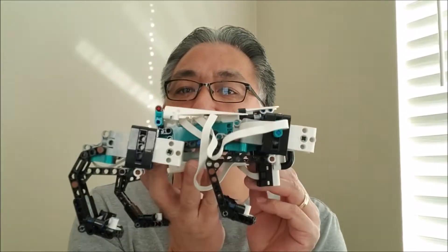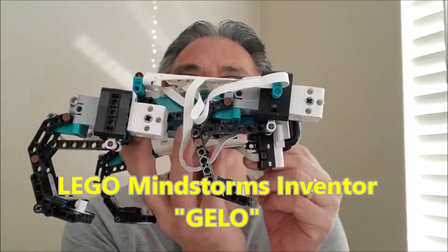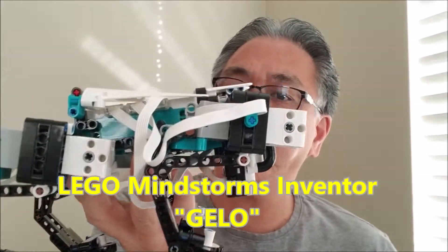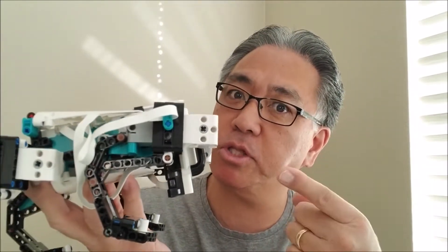Hey everybody, what's going on? It's Mr. Hino with Mr. Hino's Lego Robotics. Super excited today because I brought the Inventor Kit back and I got a new friend for you guys — it is G-Lo. This is cool. This guy is from the Inventor Kit, the new Mindstorms Kit. And like Tricky, there's just so many variations and activities that you can do with this robot.